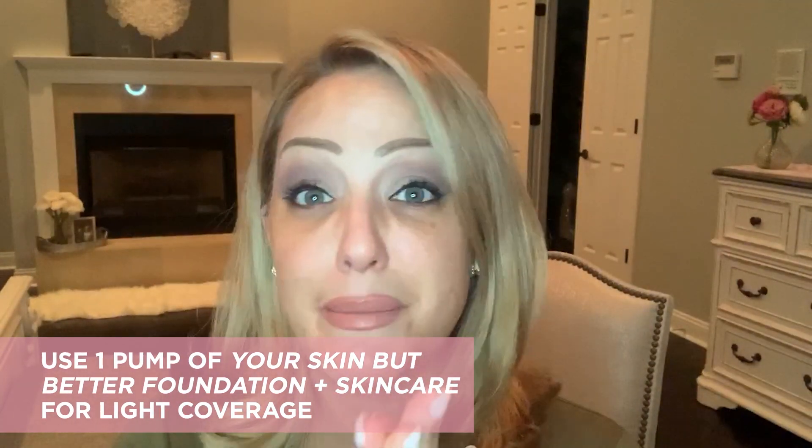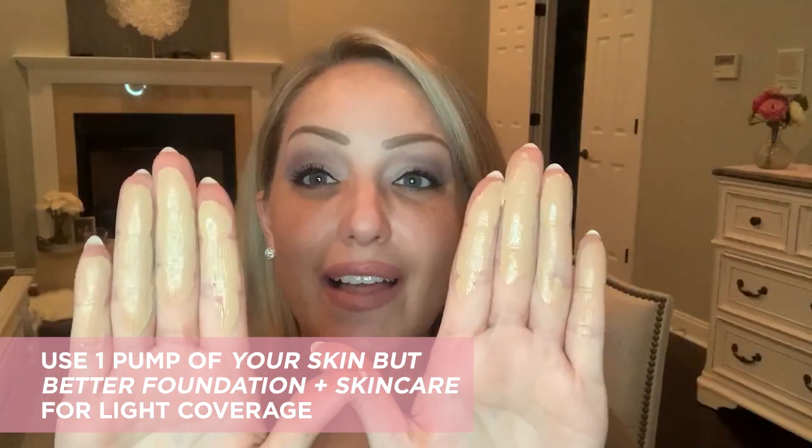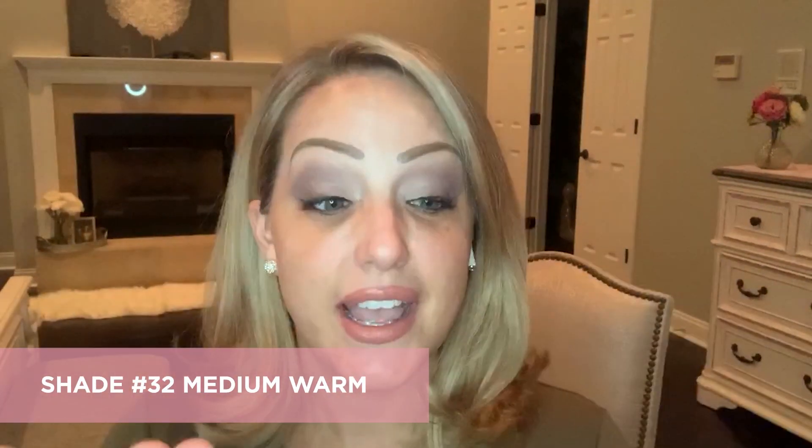If you're using the brand new Your Skin But Better Foundation + Skincare as an extension of your skincare and you only want a little bit of coverage, all I did was take one pump, put it on the back of my hand, and massage it all over my face. You'll notice how smooth and lightweight it looks — it feels like water almost. The best part is it's loaded with skincare ingredients, so if you want to even out your complexion and get a little more brightness without a lot of makeup, you could literally do that and be out the door.